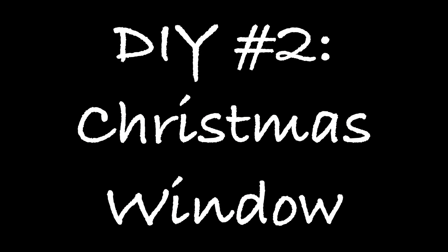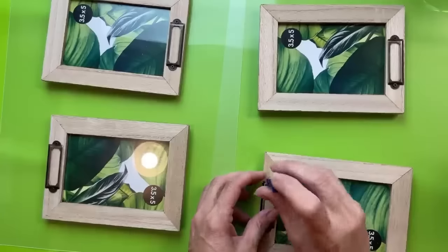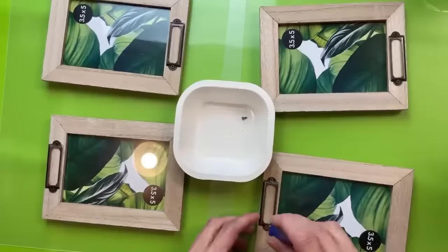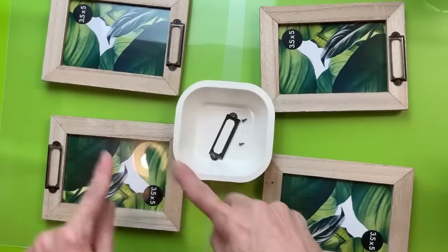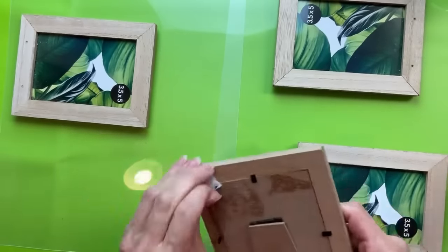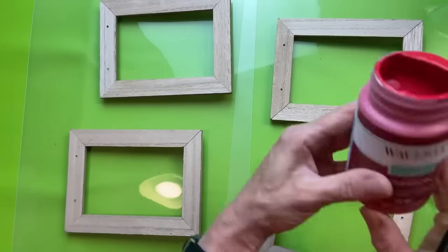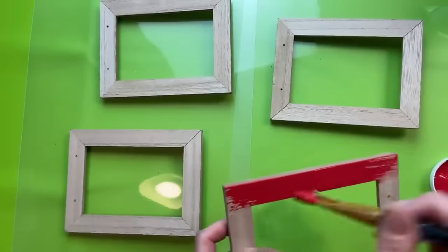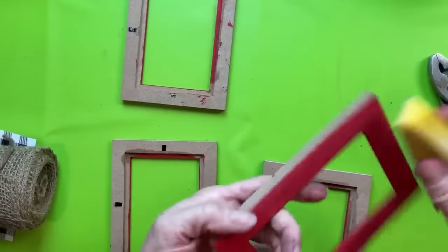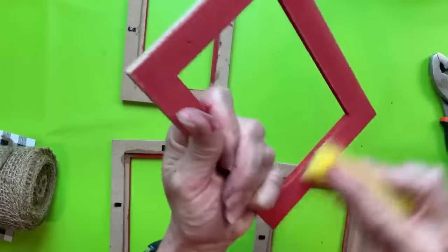For DIY number two, we're also going to use picture frames — a different kind from Dollar Tree — and make a Christmas window using some ribbon, some greenery wreaths, and four wood frames that have a little bracket on the front. Before I paint the frames, I'm going to remove the two screws and bracket from each frame, and also remove the backing and the glass so we can paint them. I love Crimson Red by Waverly for Christmas, so we're painting just the fronts and insides a little bit, then using a little sander to distress the paint for a farmhouse look.